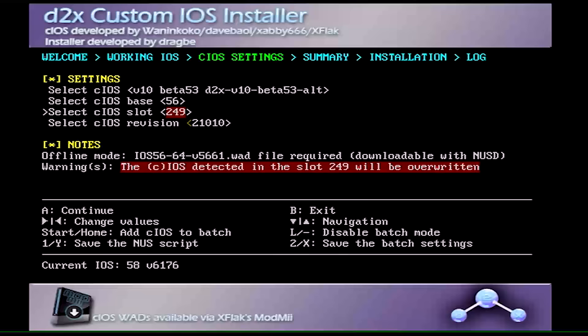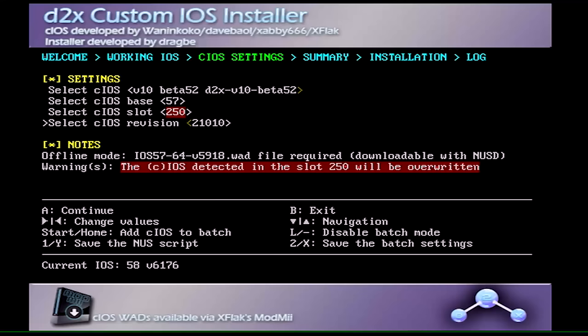Hit A to continue to the secondary configuration screen. Now we're going to install a second cIOS. Go up to cIOS and change it to 'v10 beta 52'. Go to the cIOS base and change that to 57. Go to the cIOS slot and change that to 250. Also change the revision to 65535. You can do all of this using the right D-pad. Once all that's set, press A.